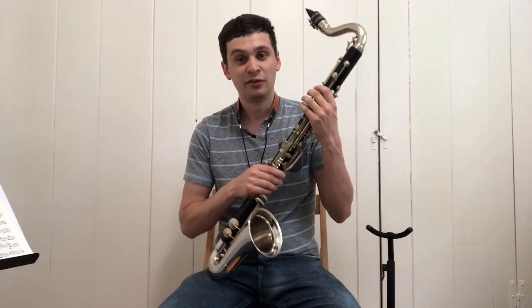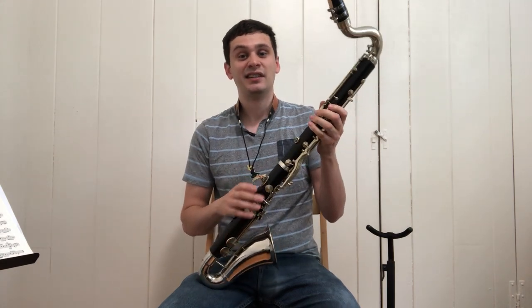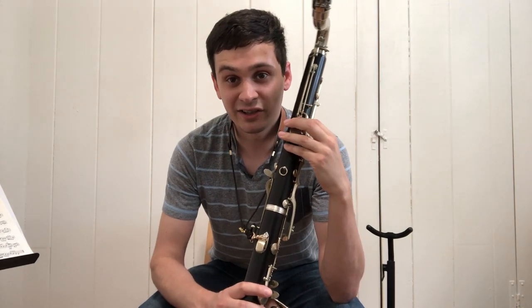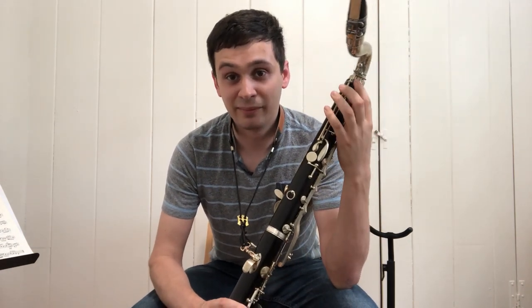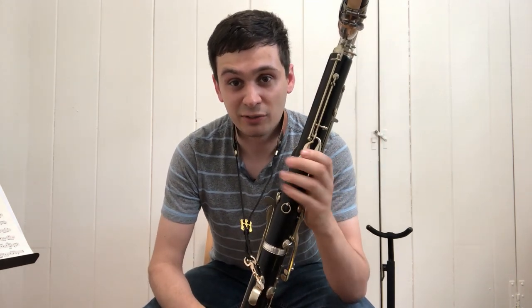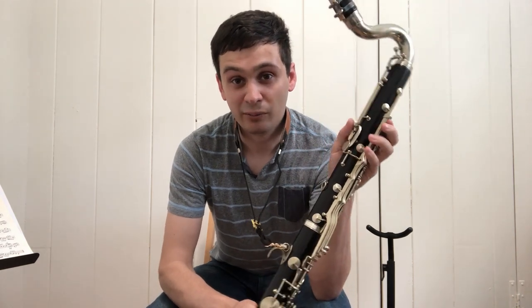One of the more unusual features of this instrument, as far as modern bass clarinets go, is the fact that it has two separate register vents. A lot of modern professional bass clarinets have what's known as an automatic double register vent mechanism where it'll have two register vents but automatically switch between them. Like most bass clarinets from the 1930s, this instrument instead has two manual keys that you have to switch between. You can hear when I was playing the chromatic scale I hesitate a little bit around E, because I have to remember to switch my thumb from one vent to the other.